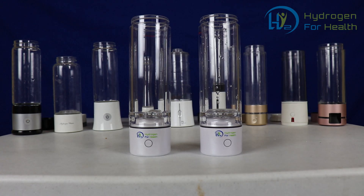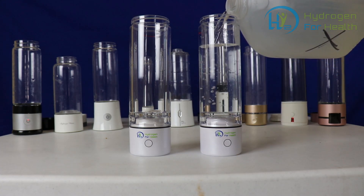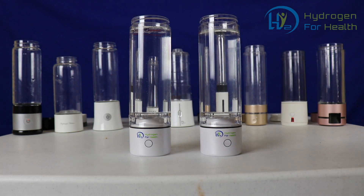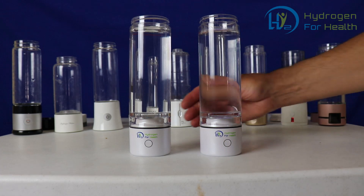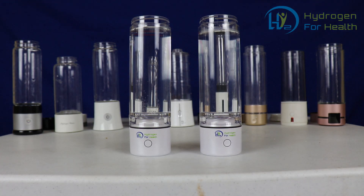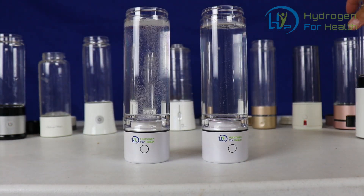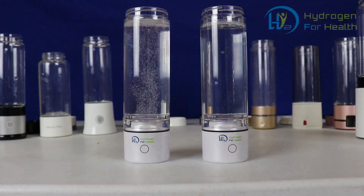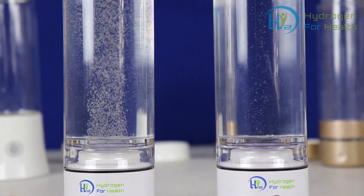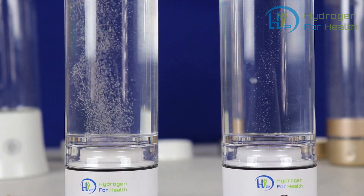I'm going to go ahead and fill both of these bottles with some water. Today I'll be using distilled water just for the demonstration. Now I'm going to turn both of the bottles on. It's pretty obvious that the one on the left is producing a lot more hydrogen than the one on the right.